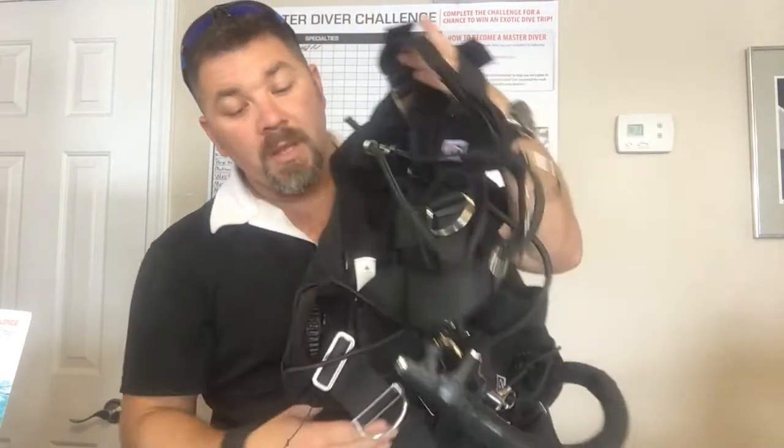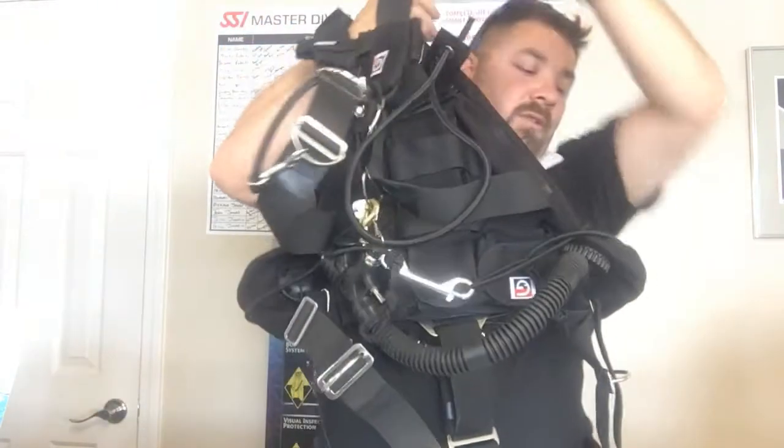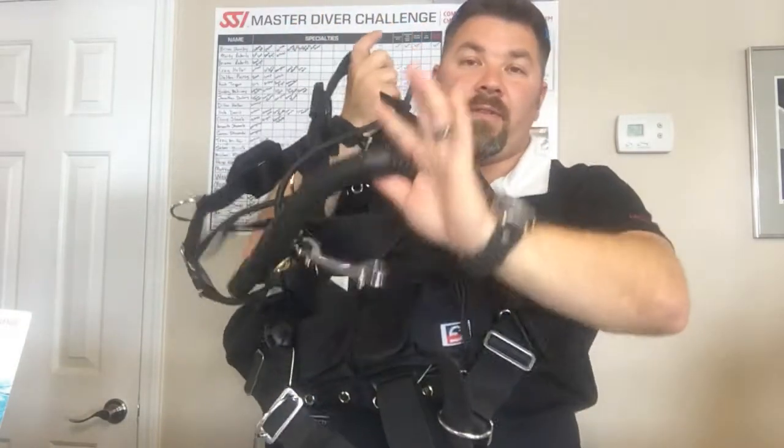Starting off with the bladder itself, you get a choice between three different lift capacities. You can get an 18-pound lift, a 22-pound lift, or a 29-pound lift based off what cylinders you're using or how much lift you need. The bladder itself has a 3D internal bladder. It's also going to have three ports where you can connect either your inflator or a quick-release dump valve. You can either have one here on your right side, one on your left side, or if you like a more traditional setup, you can actually take your inflator hose and screw it up here to the top port, just like a traditional BC inflator would be.